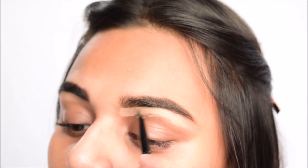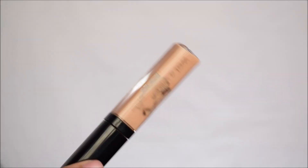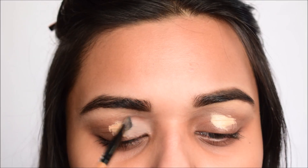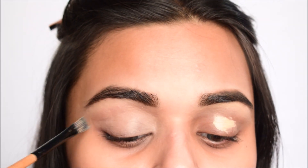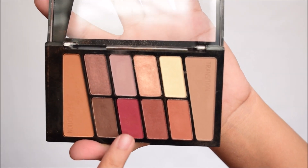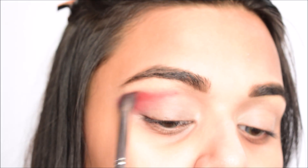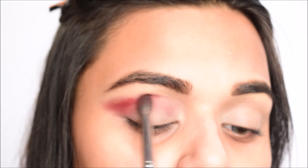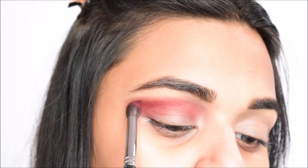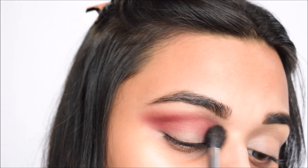Next I'm using the Wet n Wild concealer as an eyelid primer — putting two dots over my eyelids and using that same flat brush to place it all over my lids. Then for eyeshadow I'm using the Wet n Wild palette, taking the red shade and concentrating it on the crease first with a tapered blending brush by Pro Arte, slowly building the color up. You need your concealer to be tacky so the color sets beautifully and looks more pigmented.